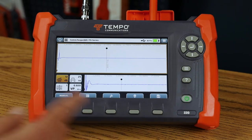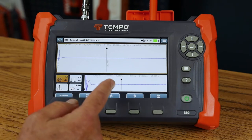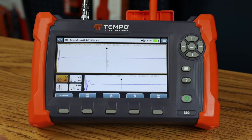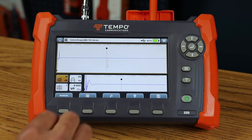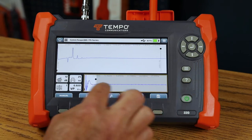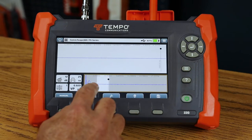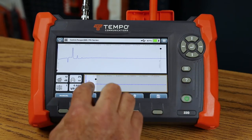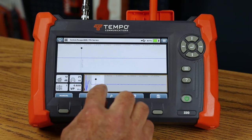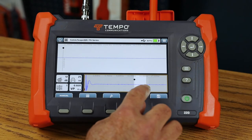The TV220E is broken into two trace screens: the overview screen and the detail screen. In the overview window, I can use my fingers to pinch in and zoom the detail window on different portions of the trace. This allows me to zoom in and out and move my detail window along the cable looking for faults or events.